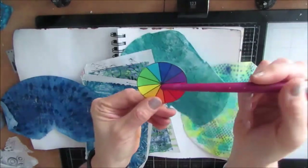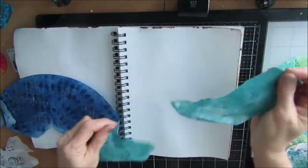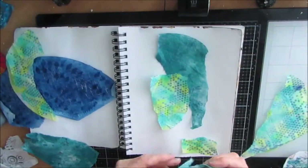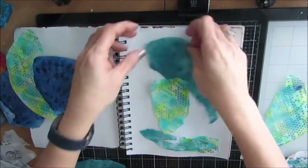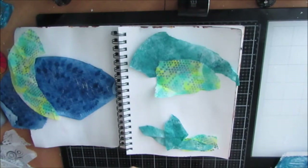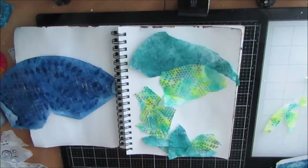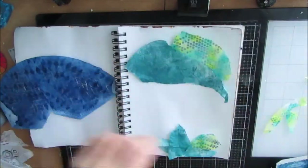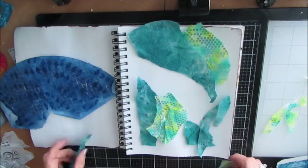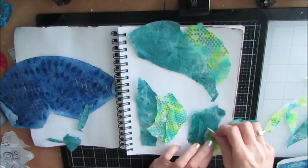I'm going to try to get into this color zone. I look at the color wheel and it's a great tool to use to pick colors. Colors that are next to each other on the color wheel are analogous colors and they will always go together. Once I picked the colors, I went through my stash and pulled some deli paper that has been colored, some coffee filters, all in that teal and blue color family.